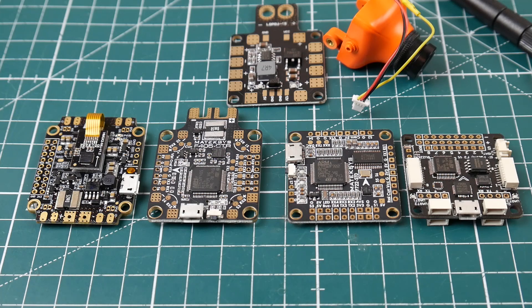Hi guys and welcome to 5 Minutes with Mesh where I show you the basics of setting up a quadcopter in 5 minutes or less hopefully. Today's video is going to be covering camera and VTX with and without OSD.